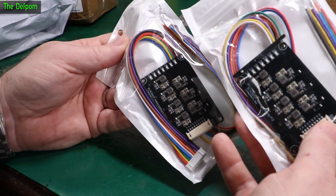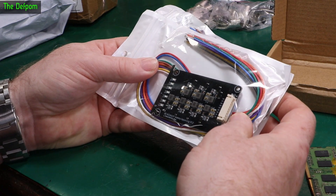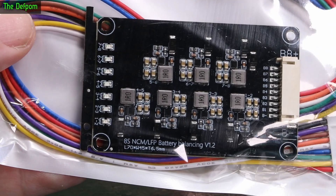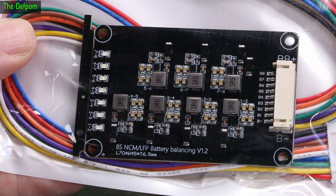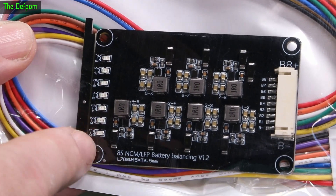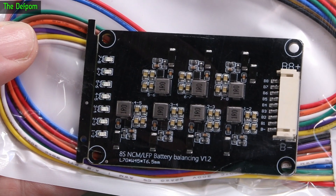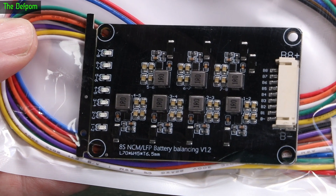I've got two of those because I've got two batteries, and I was looking at whether or not I use these or a different type. It basically uses inductors and switches between each section — so it's an inductive active balancer. I believe it will show which cells are working, though I think it can only transfer between cells which are side by side or something like that. I might do some testing on it and actually simulate some stuff, and maybe do a video about it.